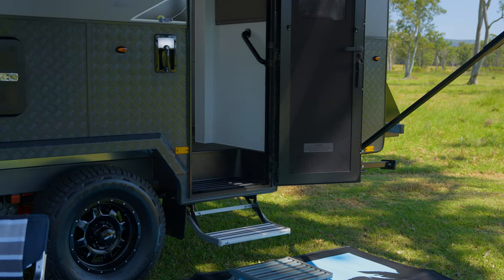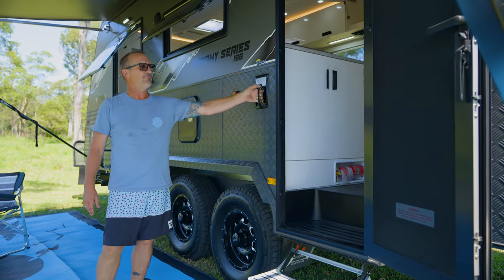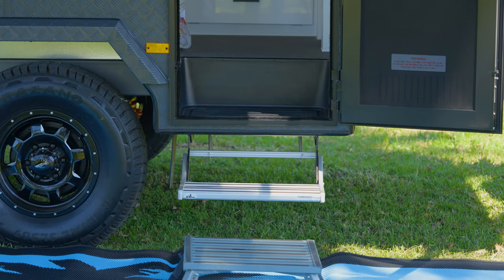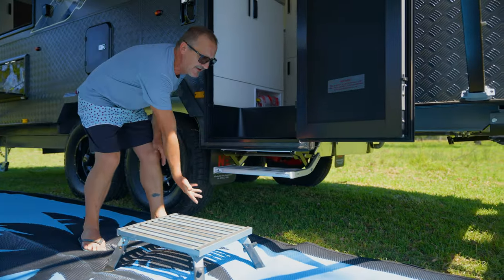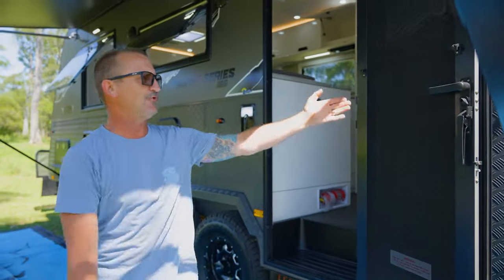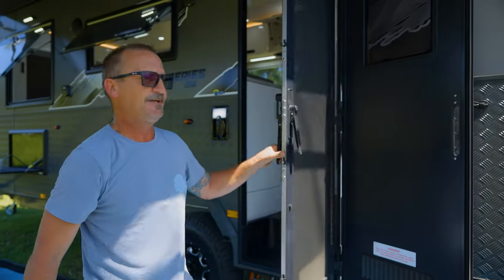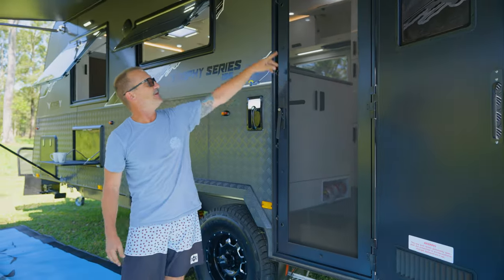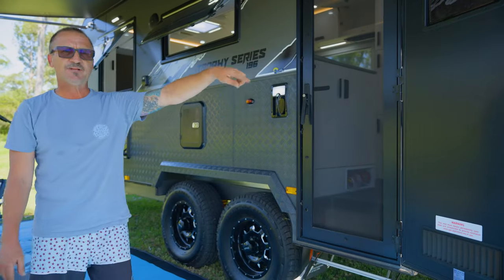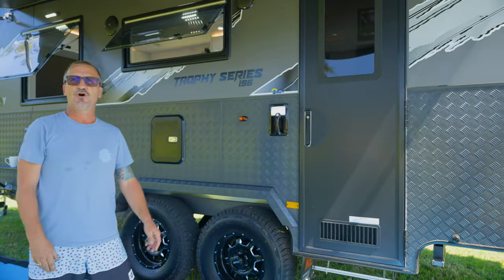Here we've got the outside light with a switch on the front — you've got a white light and a little blue light for nighttime. Down here we've got an aluminium step, which is nice and easy to put in or out. Up here we've got our entry door. The entry door does separate — all you've got to do is pull the handle and flick the lever. It's a quad-locking security door, and we can close the front around on it to make it completely locked.